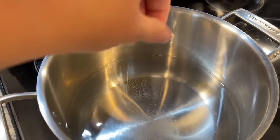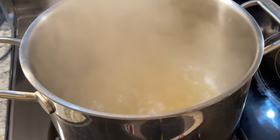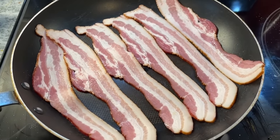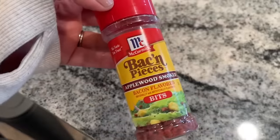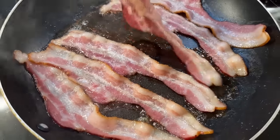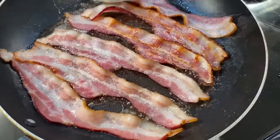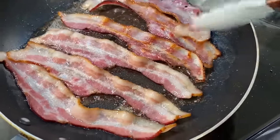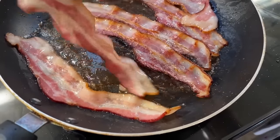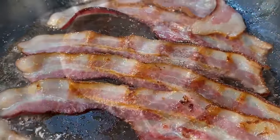This next recipe is for chicken bacon ranch casserole — holy moly, it is so good. Start by cooking a 10-ounce box of penne, or rigatoni or macaroni — any noodle with a hole through the middle will be good. Also cook up some bacon. If you don't have bacon on hand, it's fine to use bacon pieces from the Dollar Tree — they're super inexpensive and great to keep on hand.